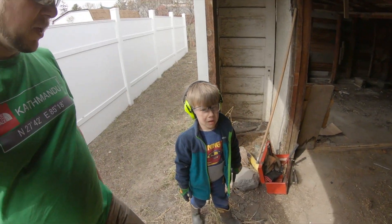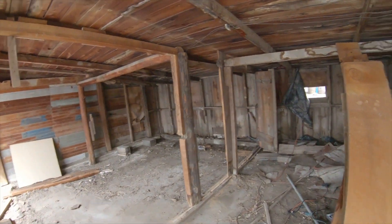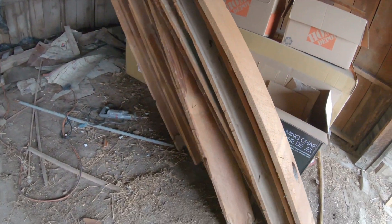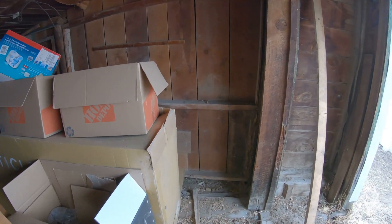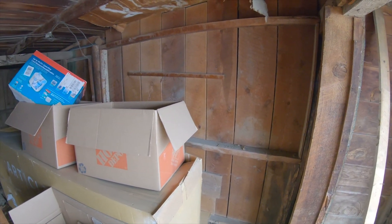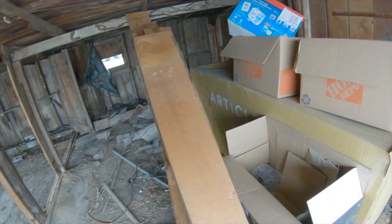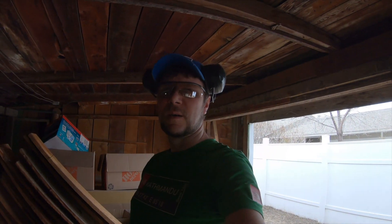All right. My little helper and I have cleared out one of the walls in here and we got a nice little stack of wood to start with. Next up is this wall, so you can go see how much work that's going to be from the other side. I'm pretty pleased with all of this stuff — making some progress.